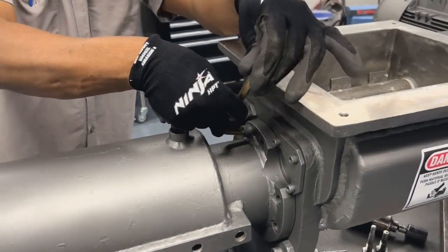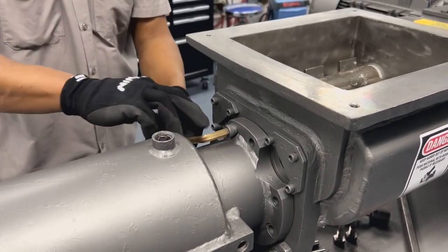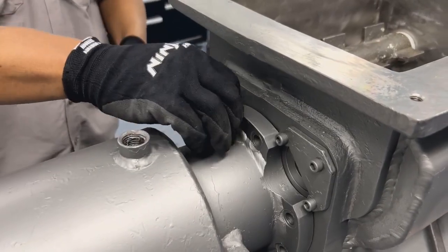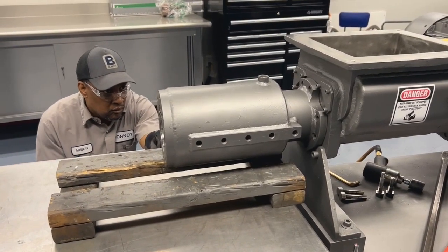Use a 3/8 inch allen wrench to remove the eight fasteners holding the barrel onto the hopper. We use a lift table to aid in removal of the barrel.